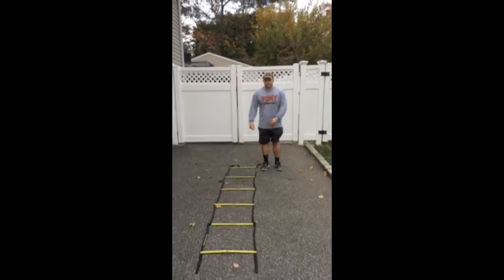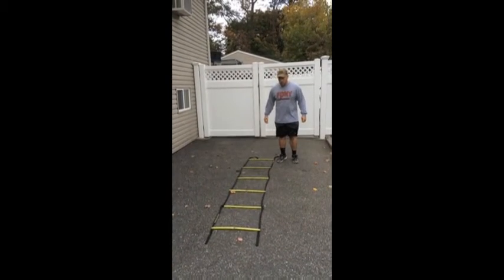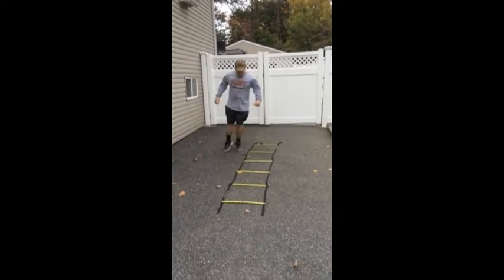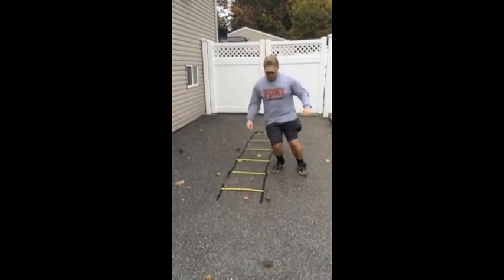Two feet, laterally, climbing each box. You want to spend little time on the ground — less time on the ground. Continuous.